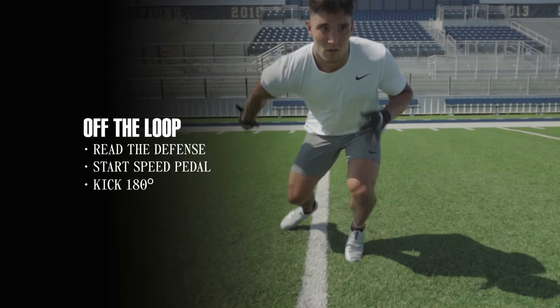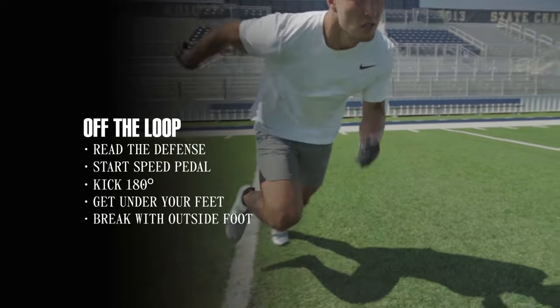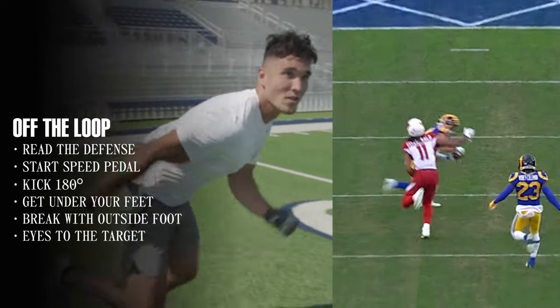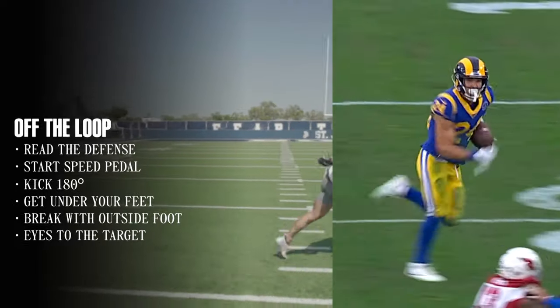It's most important here that you get under your feet, break with your outside of the foot, and then take your eyes to your target. My coach always says eyes before your feet and the rest of your body will follow you. Finish on the ball.